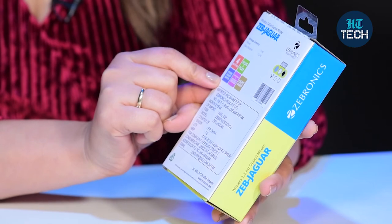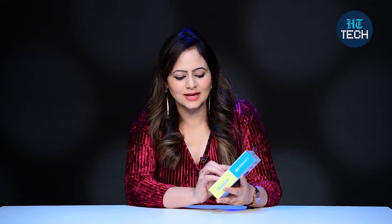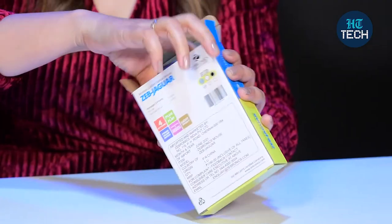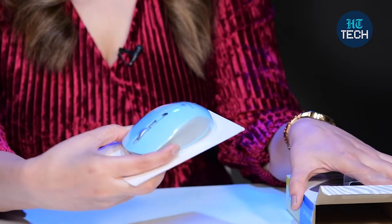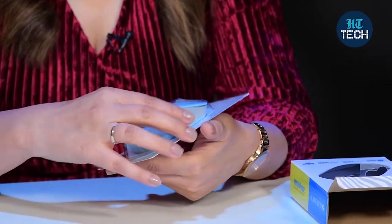There is a power on and off switch, which means you can save battery when you're not using it. Plus, you have a comfortable and ergonomic design which is super easy to use and it is lightweight, so even if you work for longer hours, you won't feel pressure on your fingertips. This is how it looks — very beautiful, and you can see the Zebronics branding.